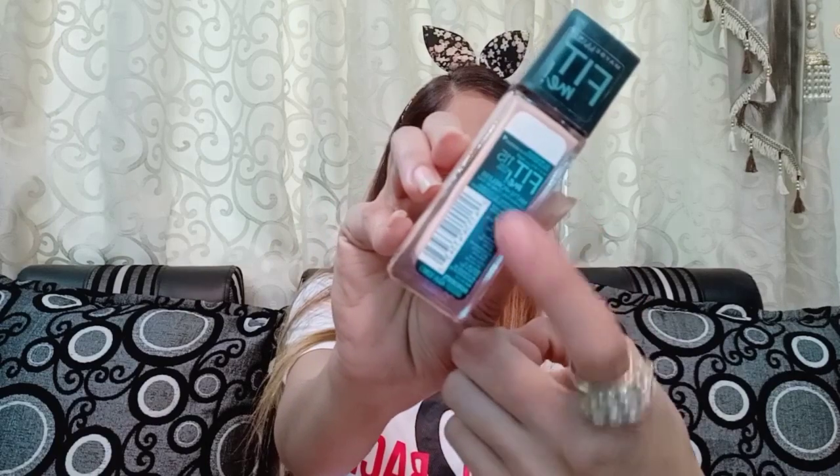Now I am using Maybelline Fit Me Foundation. I am going to apply the foundation to your face. You have to focus on your face and cover your full nose, full head, and full face. You even have to cover your ear area and neck area, so that your face, neck, and ears are all the same shade.